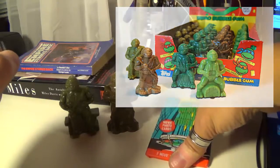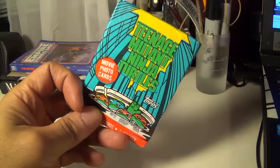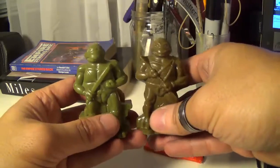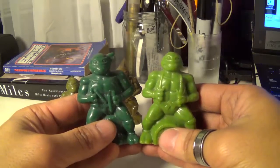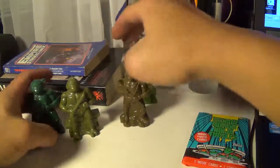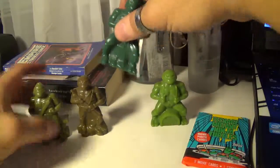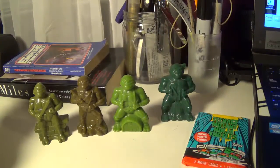Also this pack of Teenage Mutant Ninja Turtle movie photo cards from the original movie. Really had my eye on these because I do previously have the Mike and Raf here, but yeah, nice to be able to complete that lineup right there.